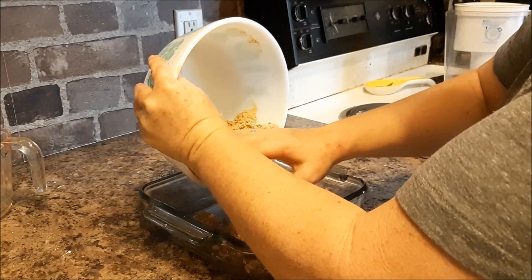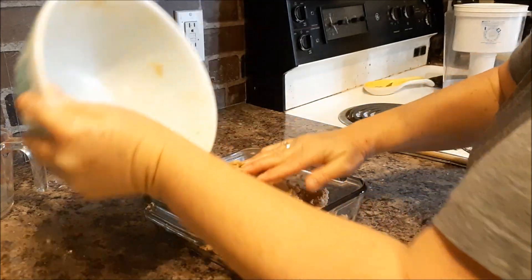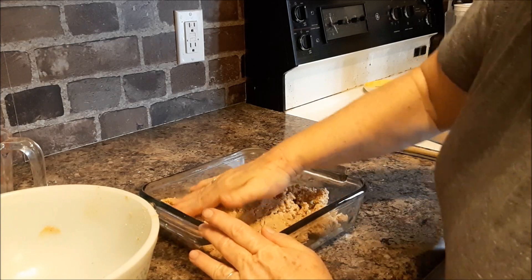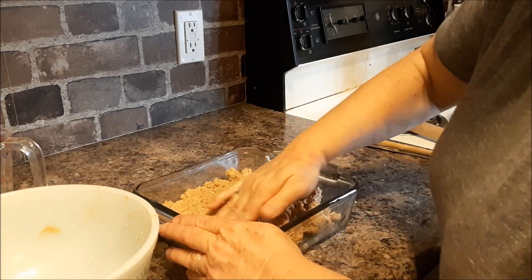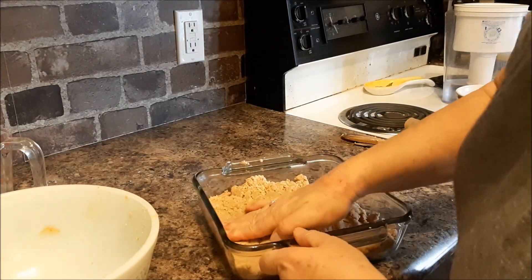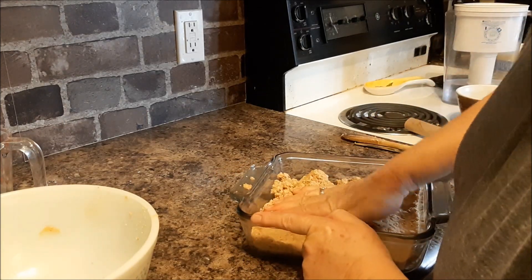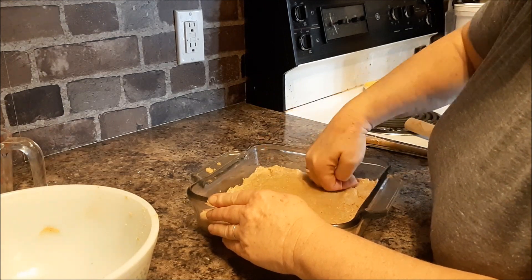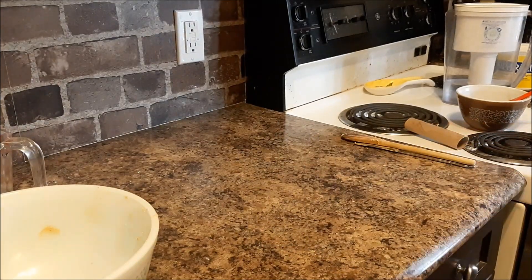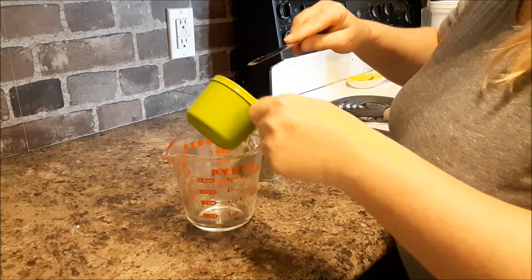Pressing that in. And I'm just going to put that in the fridge to chill.